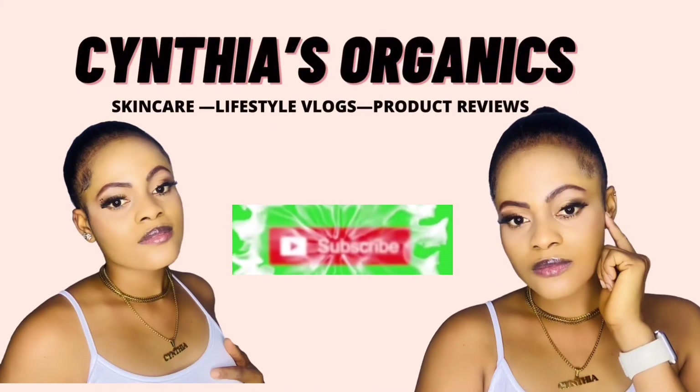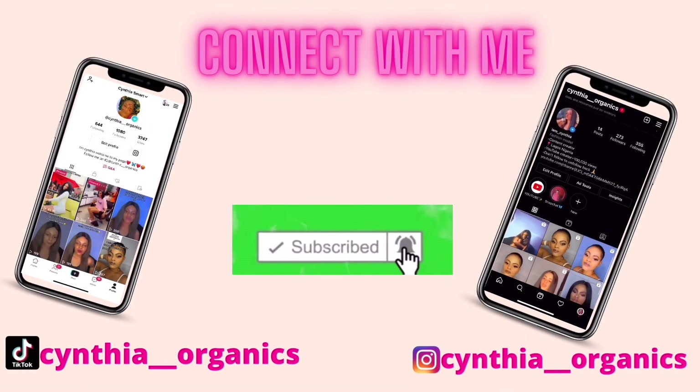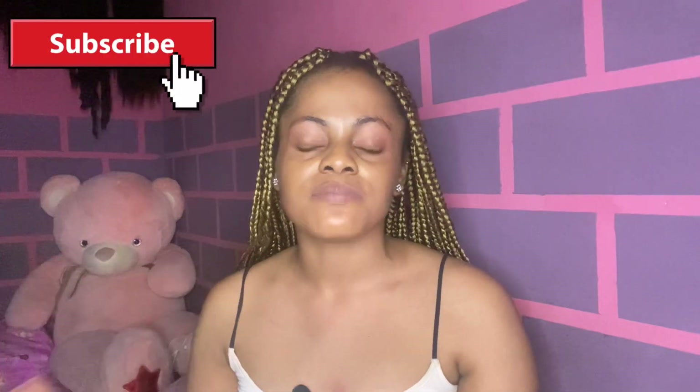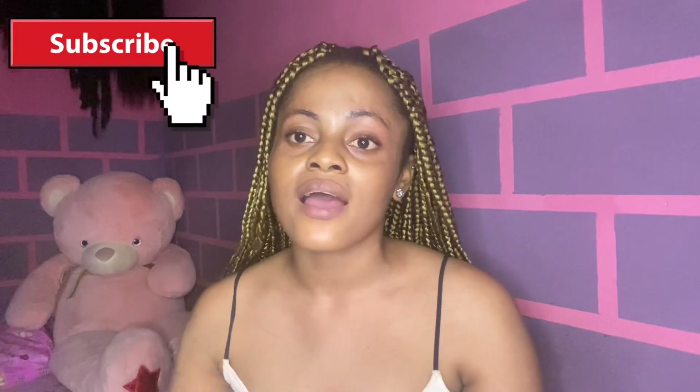The first St. Ives lotion I want to talk about is the St. Ives Hydrating Body Lotion — the one that comes with Vitamin E and Avocado. What I love about this one is that it will help your skin fight against dryness. So if you have dry skin and you really need a body lotion that will fight against dryness and also moisturize your skin, this one is actually the best for you. It also helps your skin look glowy and healthy, and it softens your skin very well. It has a natural moisturizer like soybean.